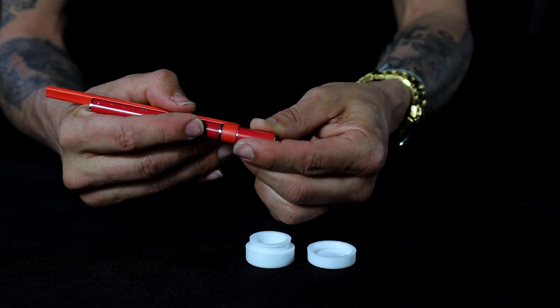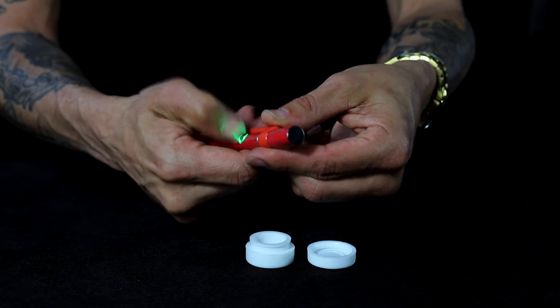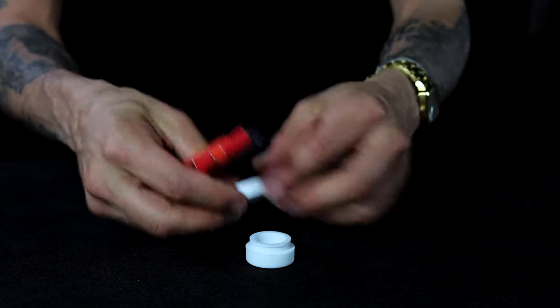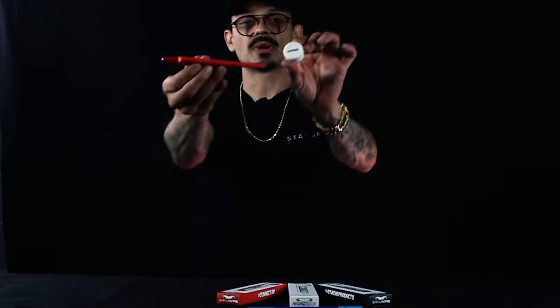After you're done, make sure that you close the connector cap and turn off your battery — one-two-three-four-five — so nothing goes off in your pocket. Now that I've showed you how to use the connector and the best ways to do it, you're ready for another dab.